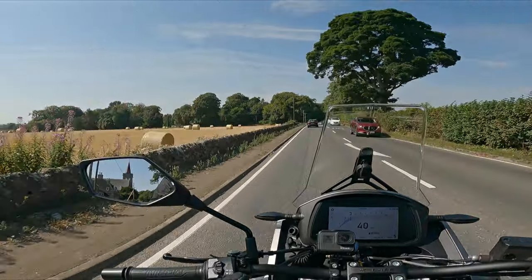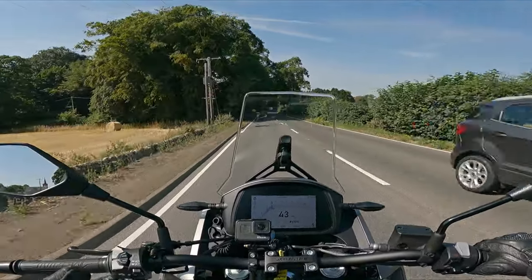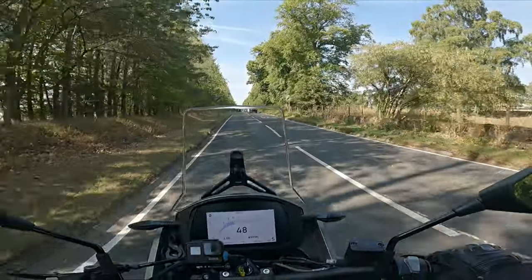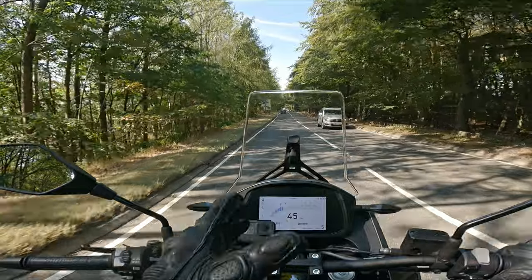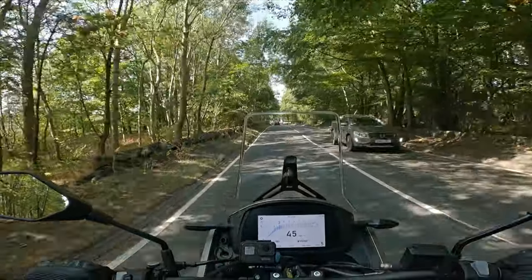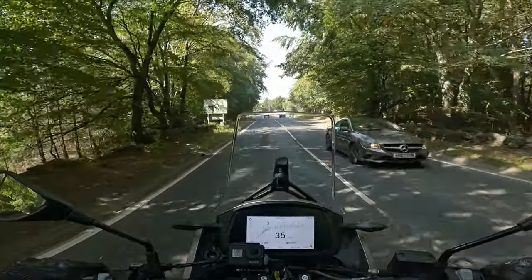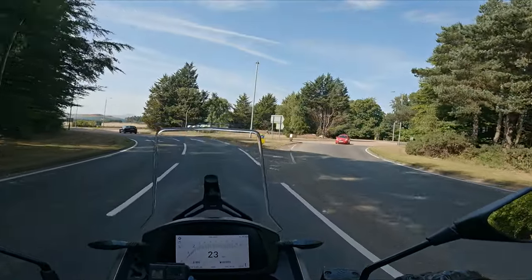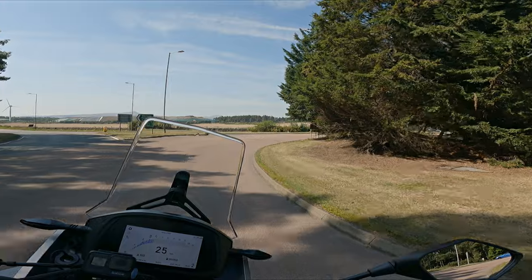One thing I've noticed straight away is these mirrors are probably the best mirrors I've seen on a bike so far. I can almost see the opposite side of the road out of them. It's got a digital dash — I think it's like seven-point-something inches. More than enough for you to see anything you need. Gear indicator, rev counter, fuel, all that sort of stuff. It's not in your face. I've not messed about too much with the settings yet, so I can't give you a complete rundown, but when we stop we'll have a go at them.